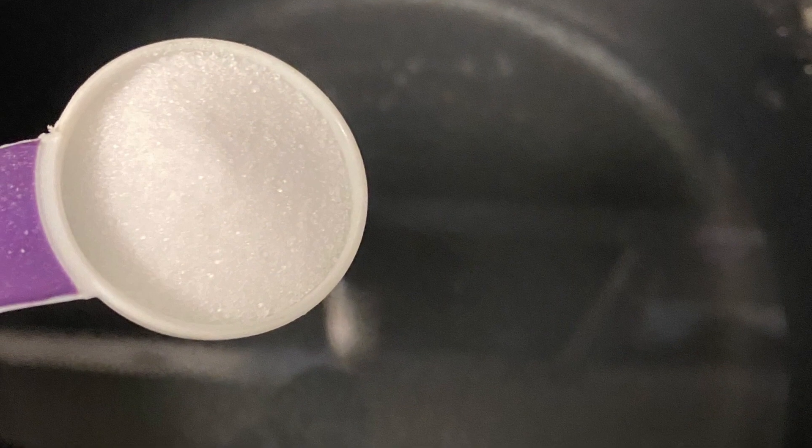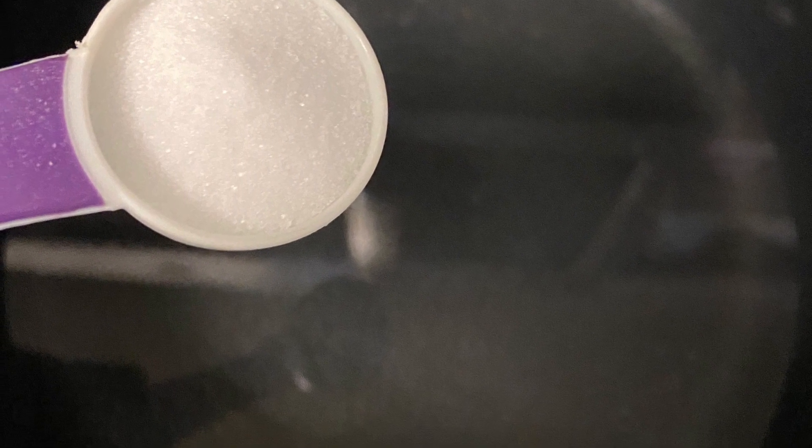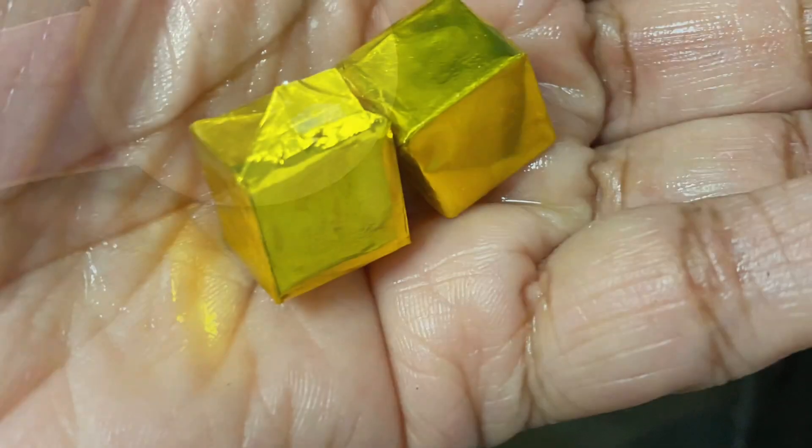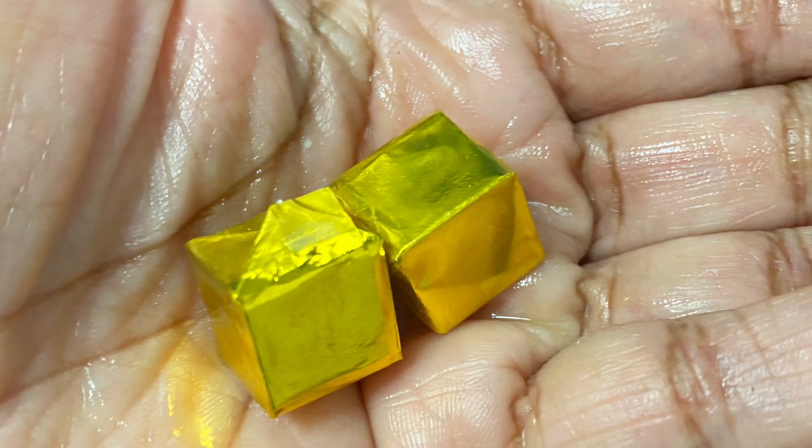We're going to start by seasoning the water. I have about a teaspoon of salt here, two bouillon cubes, and about six, maybe seven cups of water.